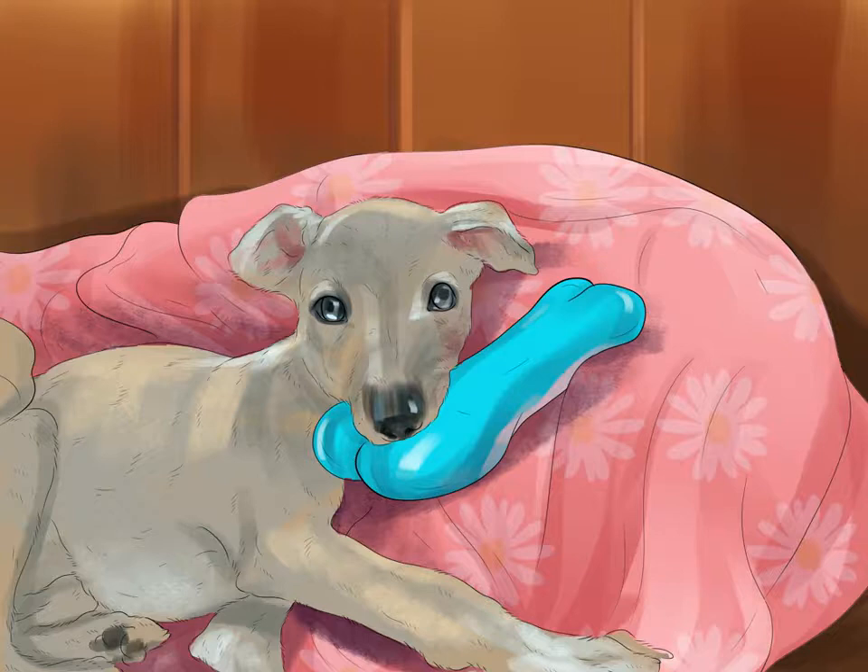Give your Italian greyhound toys. This breed loves to stalk and chase prey, so having balls and fetch toys is a must. Give it chew toys and stuffed animals that it can hunt and chomp on so it doesn't get bored. Making sure it has toys to chew will cut down on any possible damage to your furniture and clothing. A bored Italian greyhound, like many breeds, can get mischievous and chew up your belongings. Make sure it has its own toys to keep it busy.